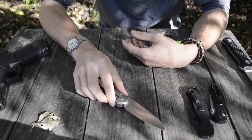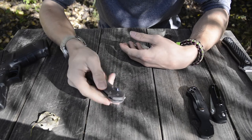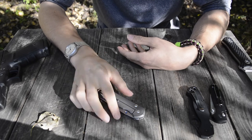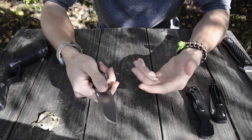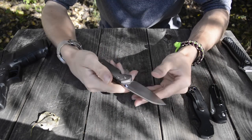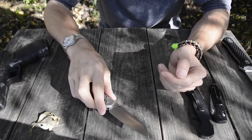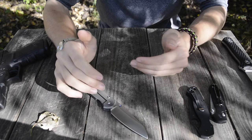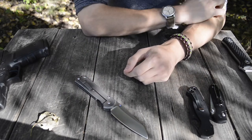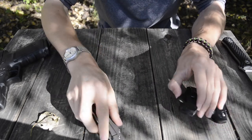The reason I keep putting the Sebenza back in my pocket month after month is that I like the weight, the ergonomics, and the blade performance. I've never had to sharpen it — it just keeps going. The hollow grind slices through things like plastics and papers really effortlessly, which is the primary reason it ends up in my pocket.